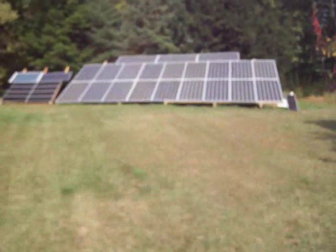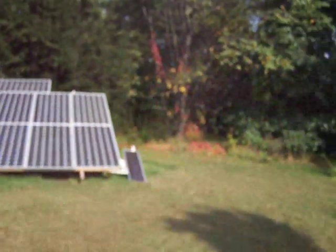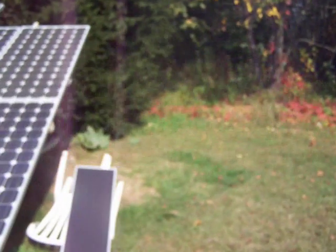We'll go out to the array here for a minute. I ended up building a little box out here for my grid tie inverters. I have five of them out here now — they're inside this box here. The little beeping you hear is the kilowatt meter. The reading on that is 2,097.